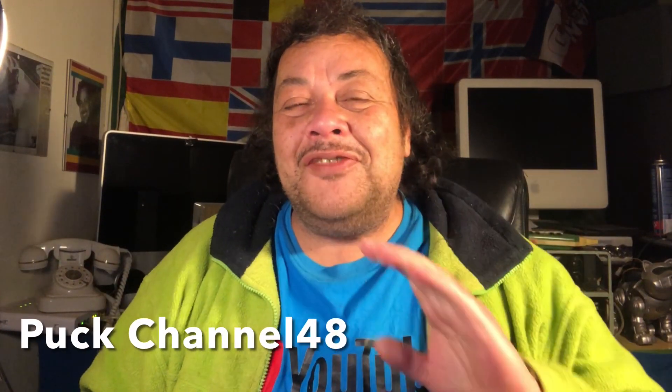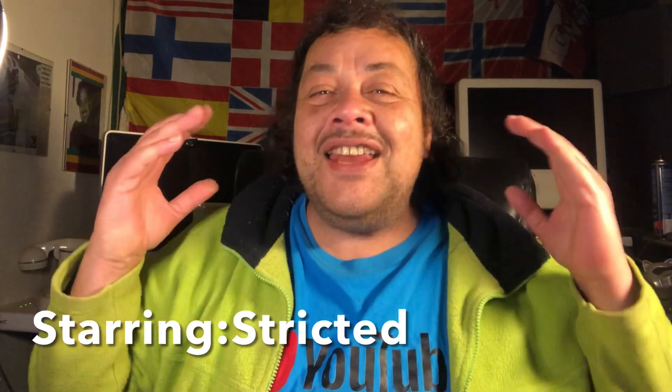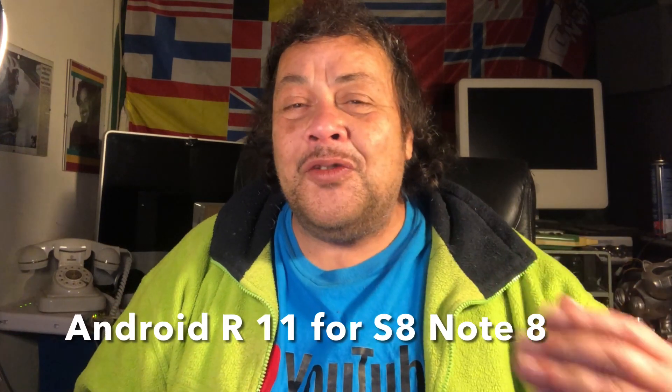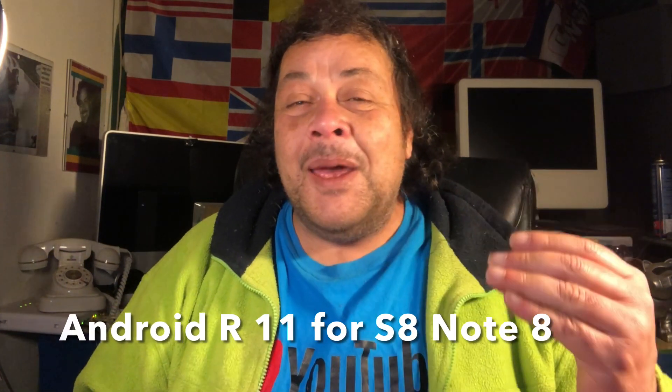Ladies and gentlemen, welcome to Channel 48 and thank you for tuning in on this beautiful Friday evening — dark and cold outside but nice and warm here in the studio. Today I'm going to bring to you Android 11 by the Don Gorgon, Mr. Stricted, for your Samsung Galaxy S8, the S8 Plus, including the Note 8.